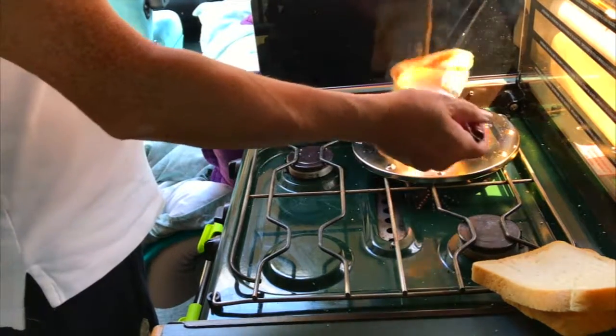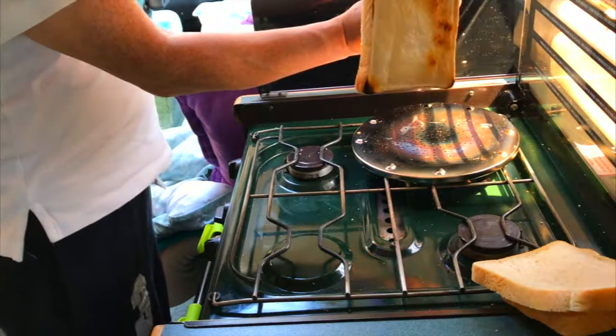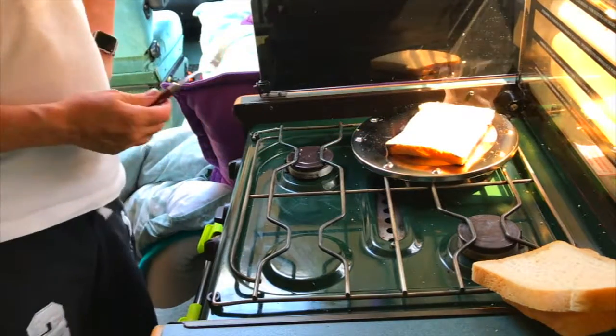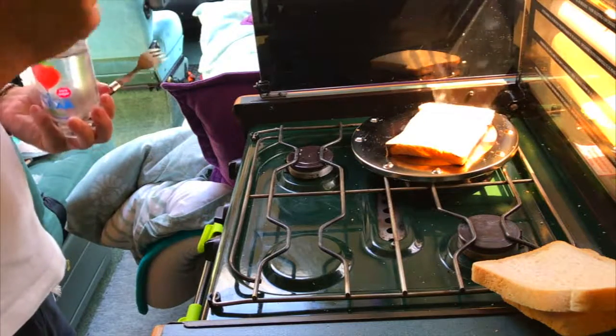Well, it does work. I'm just going to show you that now. At least you've got something there. You might have to move the bread around. But again though, it takes a long time.